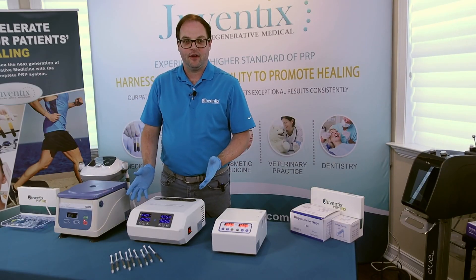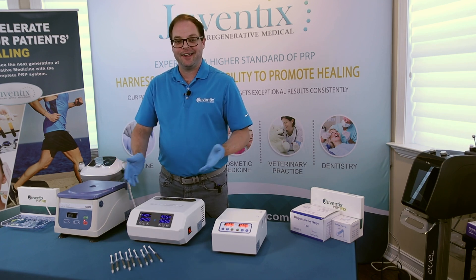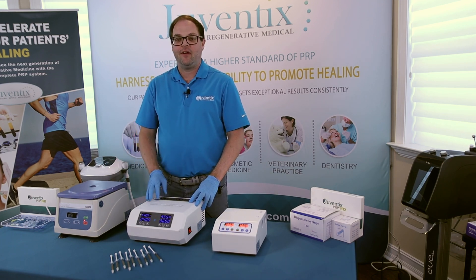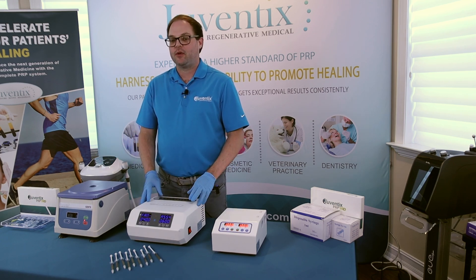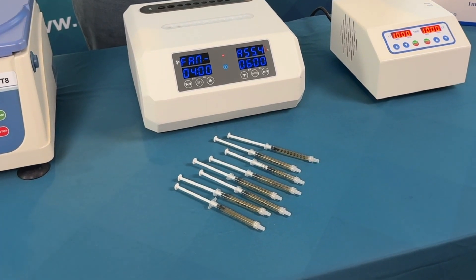Because we're using equine blood for today's demonstration, our horse wasn't well hydrated when he was our donor. We got about 9.5 cc's of prepared PRP out of a 20 cc blood draw. When working with a human that's properly hydrated, this will typically yield about 10 to 12 cc's of PRP.